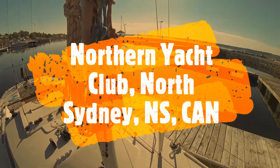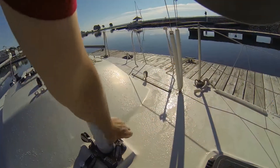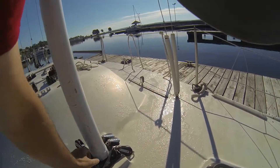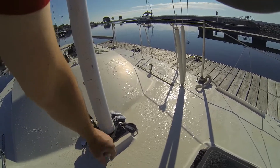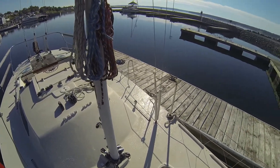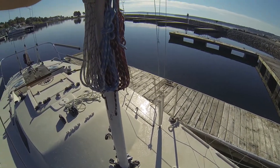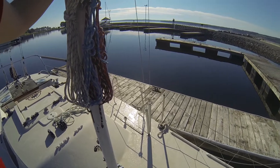Yesterday we stepped the mast. This is a deck stepped mast, which means it fits on top of the deck as opposed to a keel stepped mast which would go through down to the keel. Kirby 25s are deck stepped. We use the mast crane — it's a pretty light mast so it's a pretty easy process.